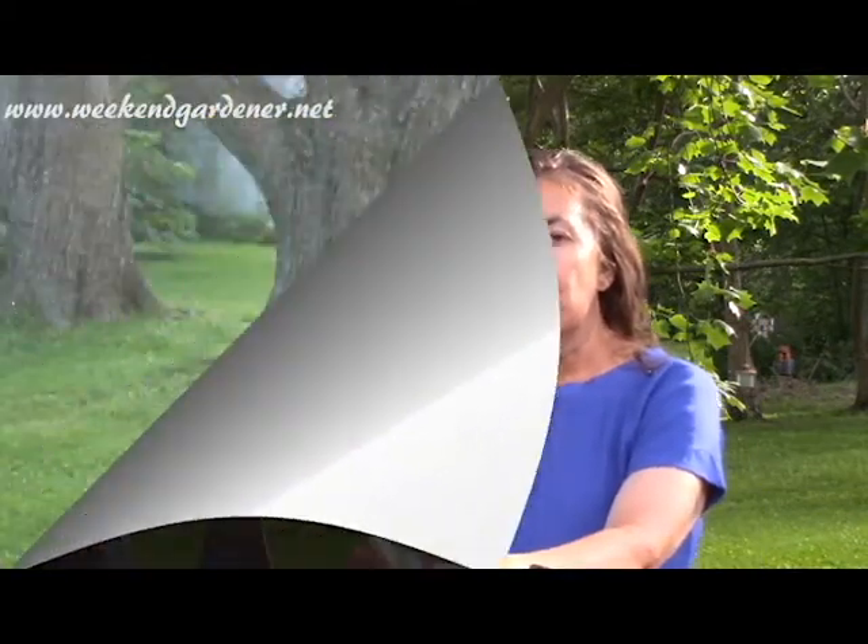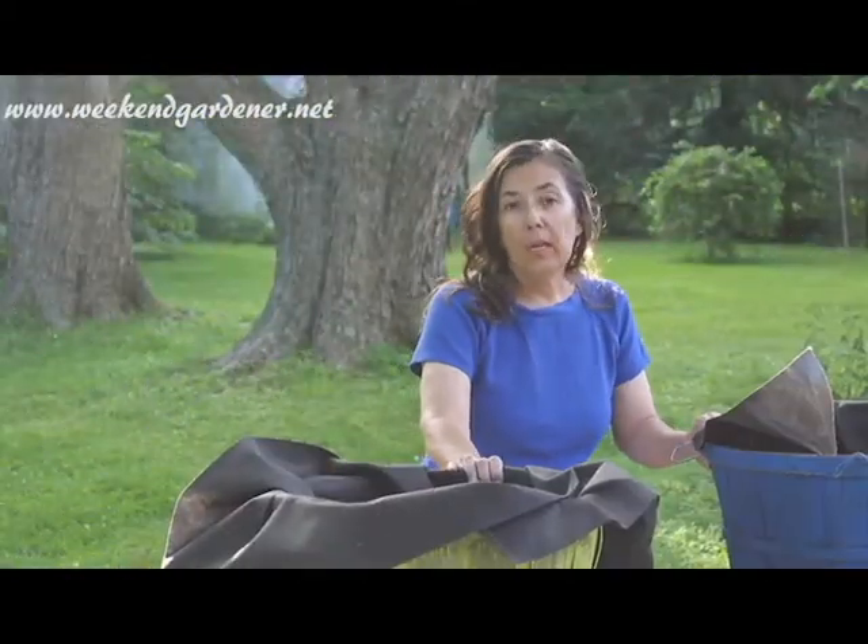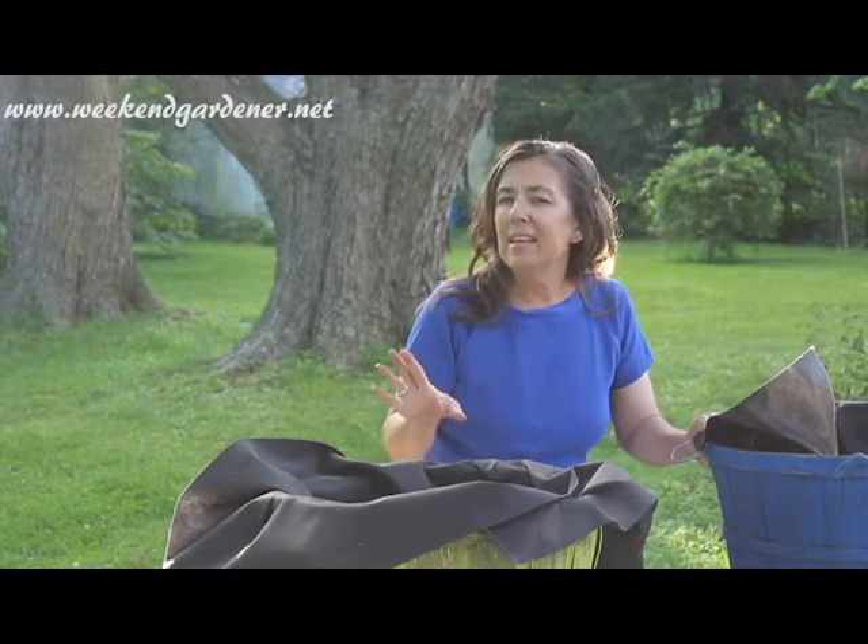Hello, this is Mindy from The Weekend Gardener. Today what I would like to show you is how to plant green onions in a pretty unique container.